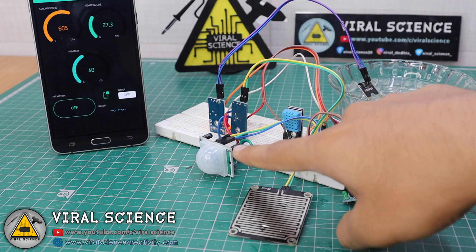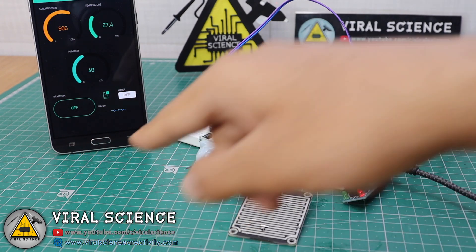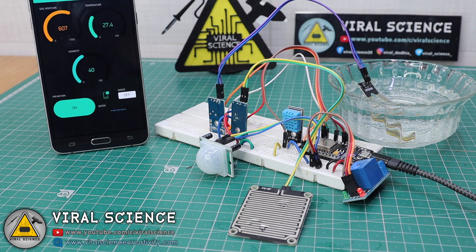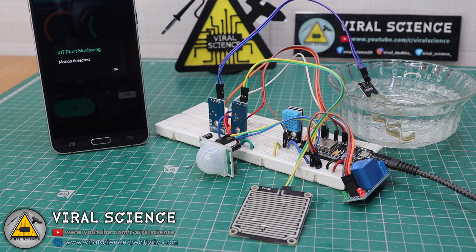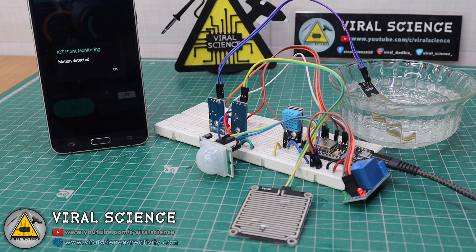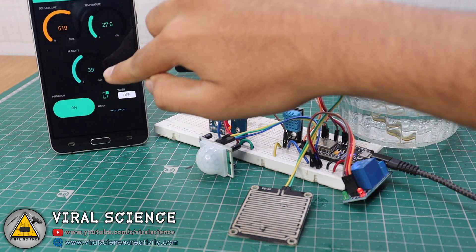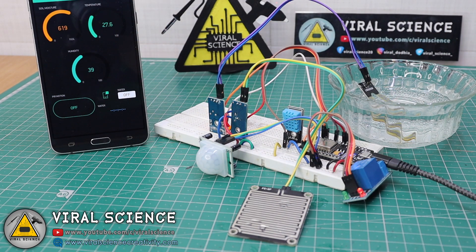Now you can see the PIR motion sensor button in the app — it is currently off, so I will turn it on. I have turned on the PIR motion sensor. When I make any movement in front of it, it will detect the motion and send a message to our smartphone. I made a movement and we received a 'Motion Detected' notification. I clicked OK and then turned the sensor off.